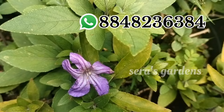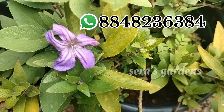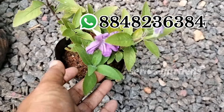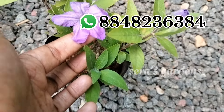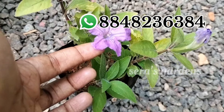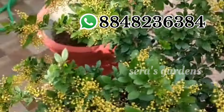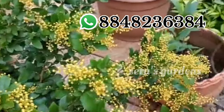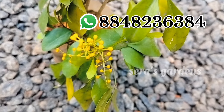This is a Mexican petunia. The next plant is a Chinese Perfume plant. This is a Chinese perfume — it is a very nice perfume.